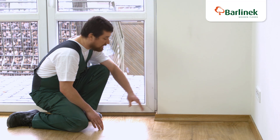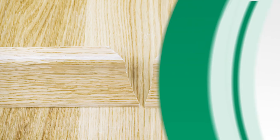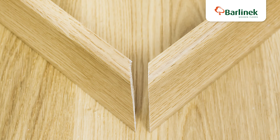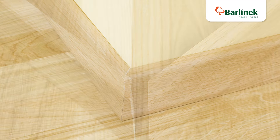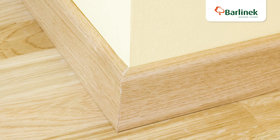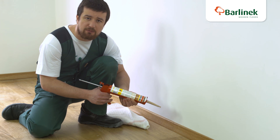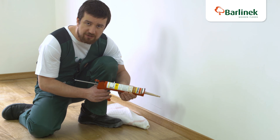Do the same when making the external corners. Use putty to cover the connections between the skirting boards.